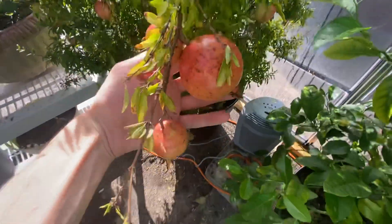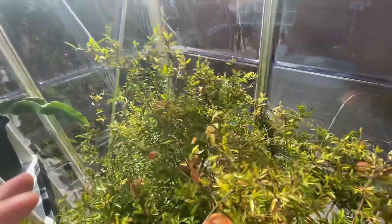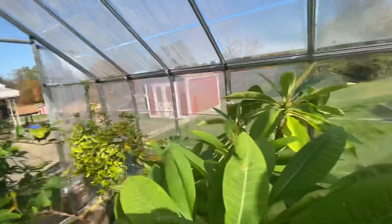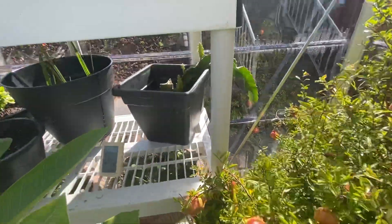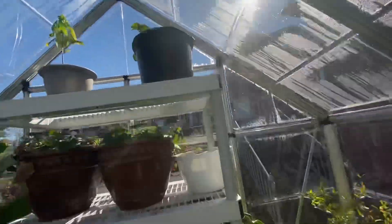Over here we got pomegranates, they're doing really good. These will probably be ready by December — we have a ton on here. Some of these plants are still trying to adapt being here. It is hot in here right now — the doors are open right now, but when the doors weren't open it was 95 in here earlier, so it keeps really good heat. The air temperature outside right now is about 57 degrees, but when the sun comes in here it really, really heats it up.